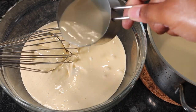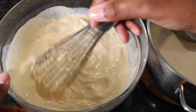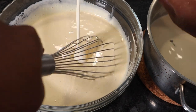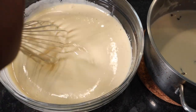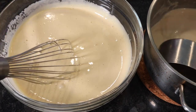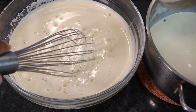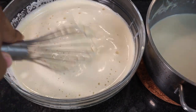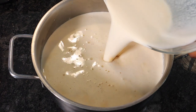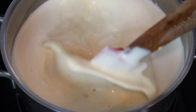Once your milk is warm, we're gonna go ahead and temper the milk with the eggs. Pretty much what tempering is is just adding the hot liquid — in this case, adding the hot milk to the egg mixture — so that the eggs don't scramble. We're gonna do that little by little. Don't just try to throw it in at one time because then you're gonna get scrambled eggs for real. Once we add in half of the milk and cream mixture, we're gonna stop and then pour our egg mixture back into the same pot as the milk.